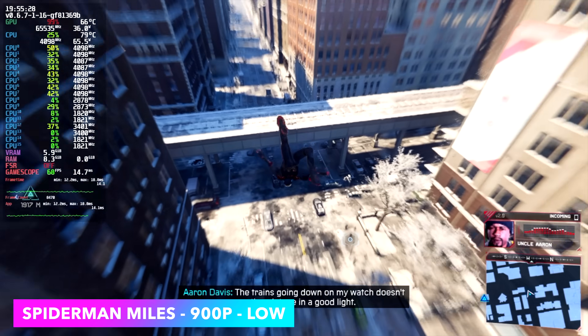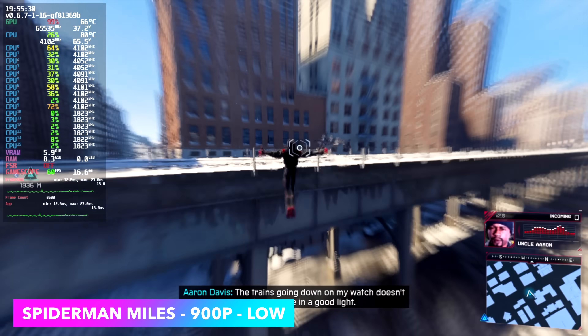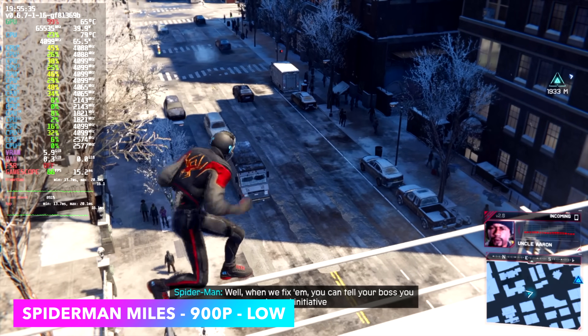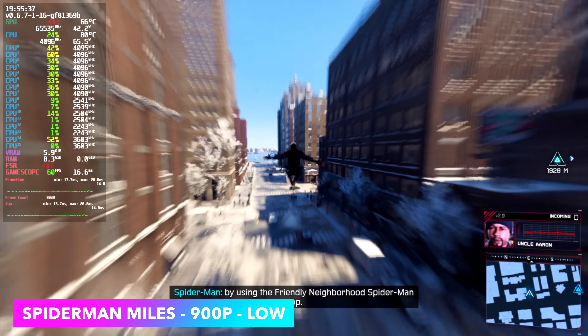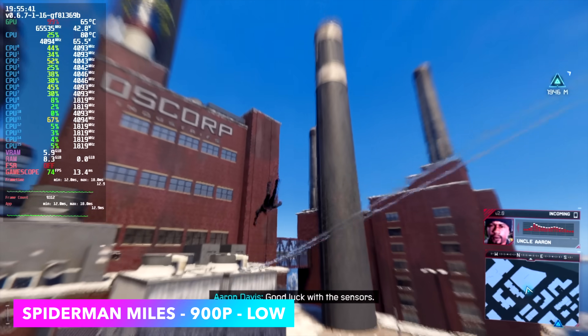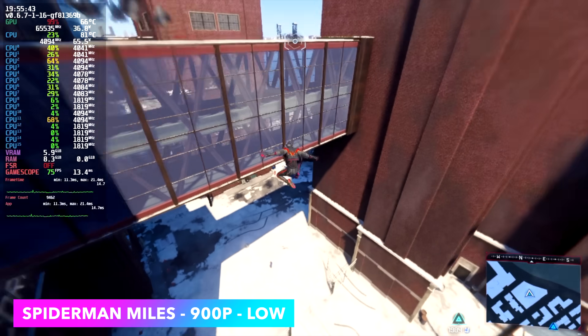Next up, Spider-Man: Miles Morales at 900p, low settings. In the past we'd be hard pressed to run this anywhere close to 60 at 720p, but with all the updates to Proton and the game itself we're getting great performance on these APUs. When up in the air it goes into the mid-80s, but down at street level we're getting an average of around 68 fps.